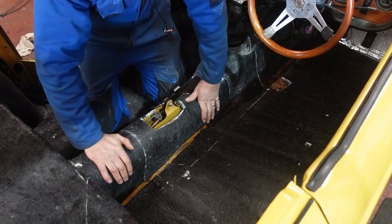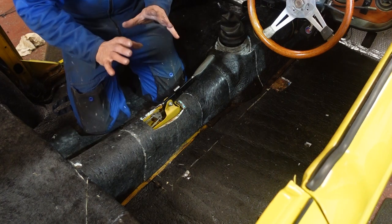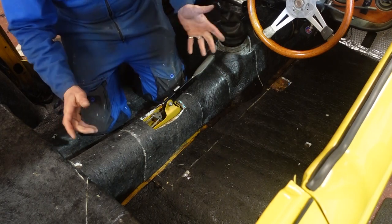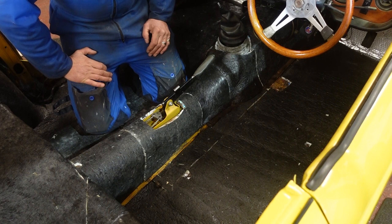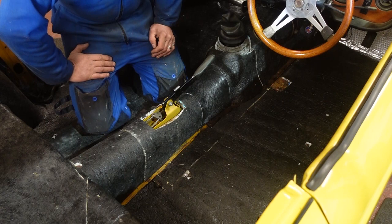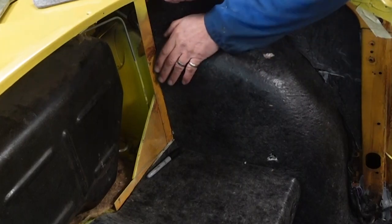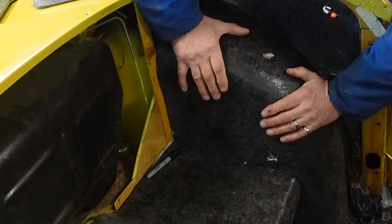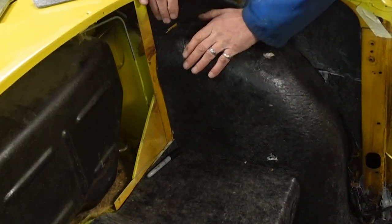The great thing about this carpet underlay is that you can mould it any way you want — it can contract or expand — which makes it really easy to work with. Combined with the sound deadening, this is going to make for a really quiet carpet. You can see how well it moulds around this as a single piece, just stretched and shrunk wherever it needs to go.